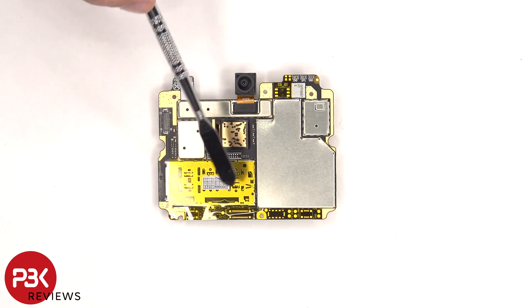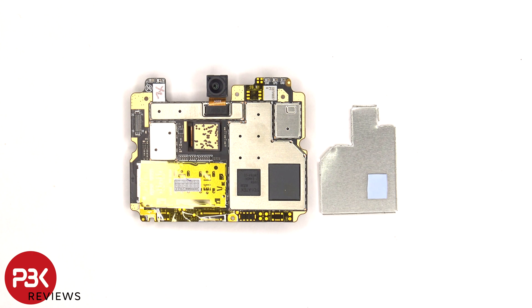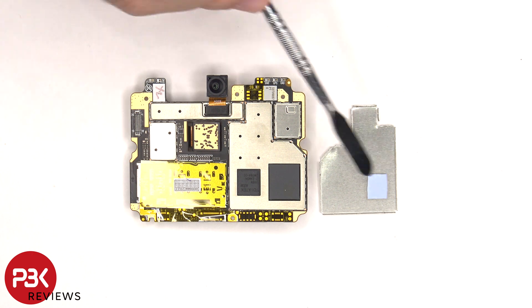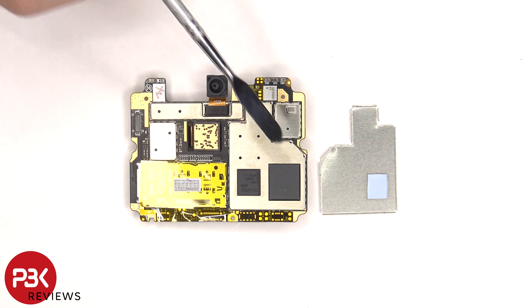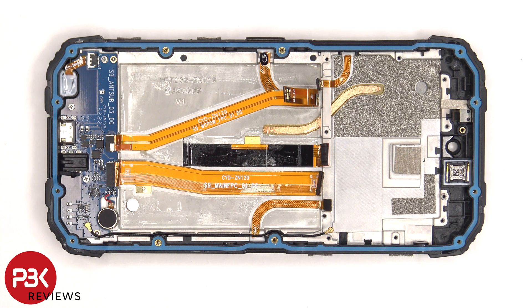The SIM and memory card reader is located on the other side, as well as a 32 megapixel front-facing camera. Once the shield is removed, we can see a thermal pad on top of the processor and the RAM located next to it. Once the main board and battery are removed, we can see a small copper heat pipe underneath to help transfer heat.